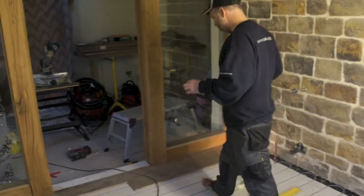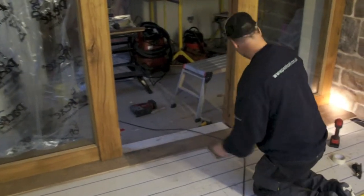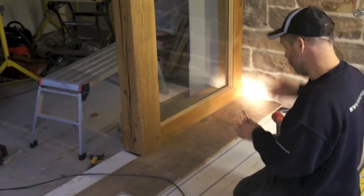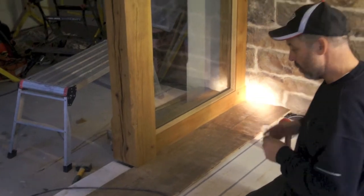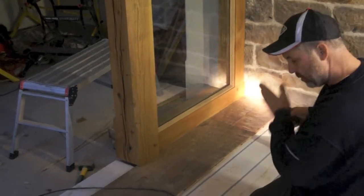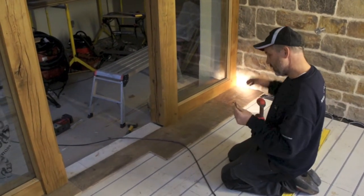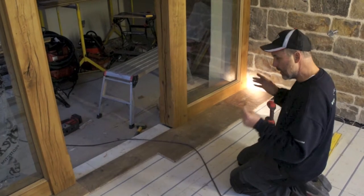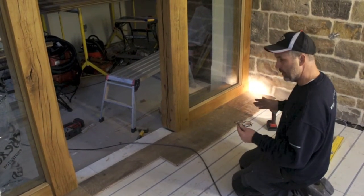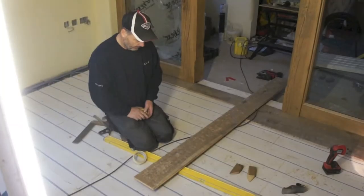Right, in general rule of thumb what I try to do is the off-cut off the first board I try to use as the beginning of the second row or the next row. But you get to a stage where if you keep doing that the joints are very uniform, staggering across the room. So what you then have to do is try to break the joints by putting a board separately to your off-cut, so it staggers the joints.